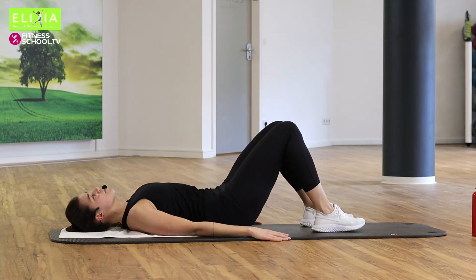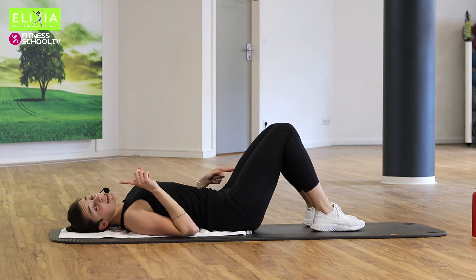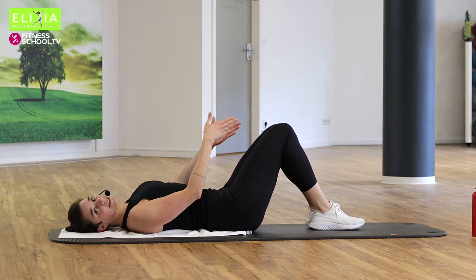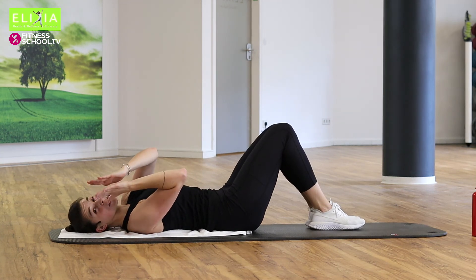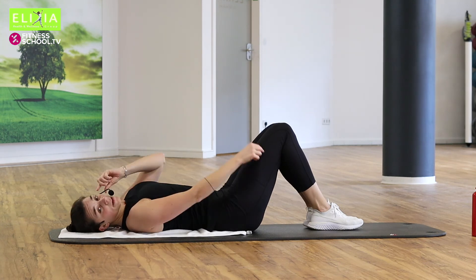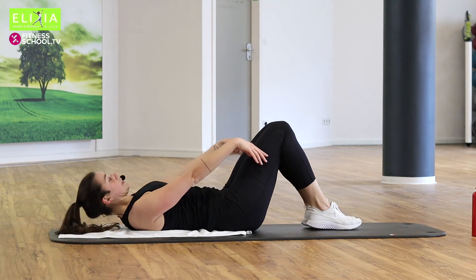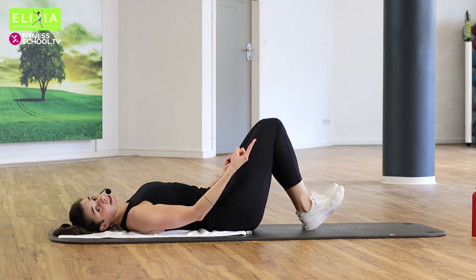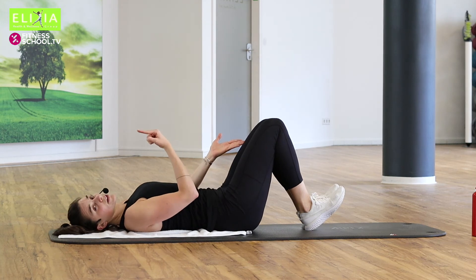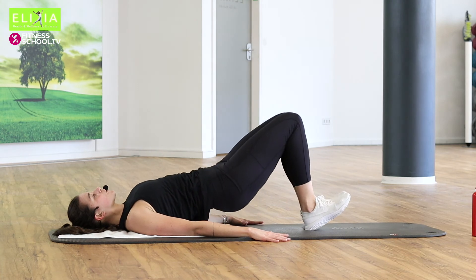Das Kopf bleibt auf die Matte. Die Hände und die Arme bleiben auf die Matte. Bring die Füße zusammen und die Knie — Füße und Knie zusammen. Close your legs. Die Knie haben 90 Grad. Wir heben die Zehen, schieben die Beine zusammen und wir heben den Po. Let's go — slowly up. Lift your hips.